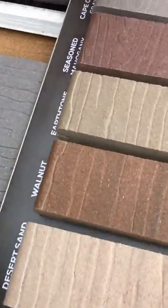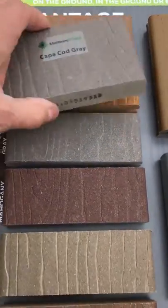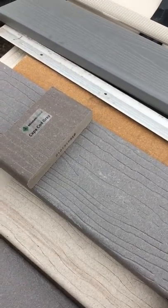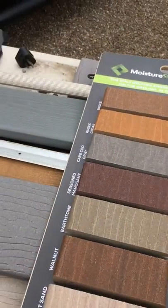One more thing. You mentioned looking at the sample board — these are pretty close. The only identifying mark that you showed me on yours was that my guess is this sample board could have been in the sunlight, and this one might have faded. So that's what I've got to show you.